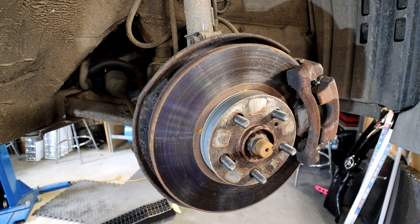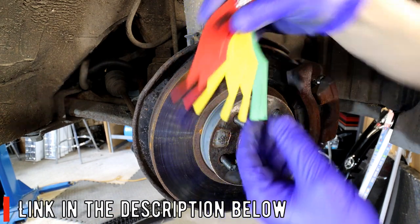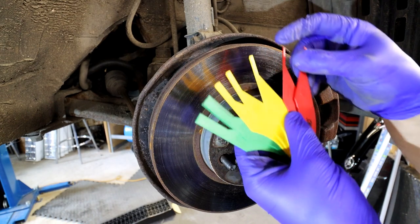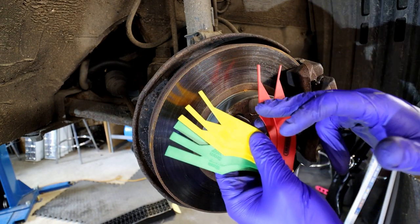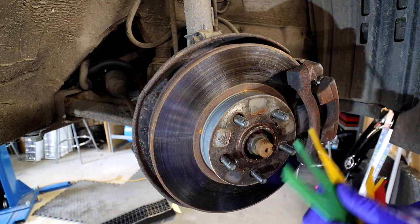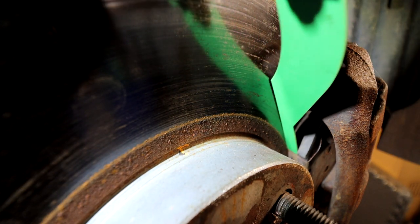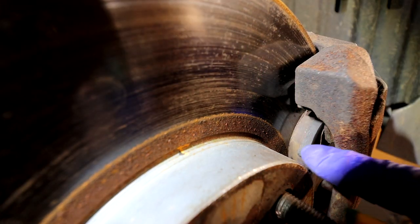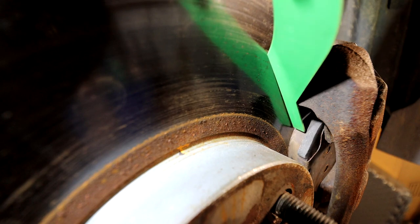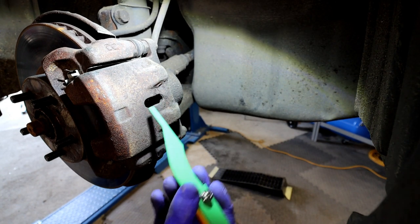We've got the brake pad measuring tool to make sure your brake pads are in correct spec. You don't need to take anything off - you can do it through the wheel if you've got enough space. Once your brake pads reach three millimeters I would definitely advise replacing them. So I'm just going to get the eight millimeter gauge in there - as you can see it fits perfectly with no gap, so that pad is definitely at eight millimeters. You only measure the material of the brake pad, not the metal backing.